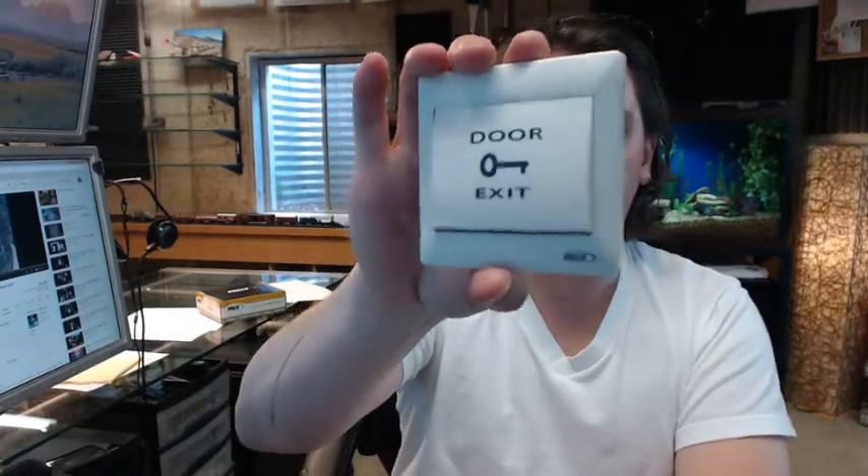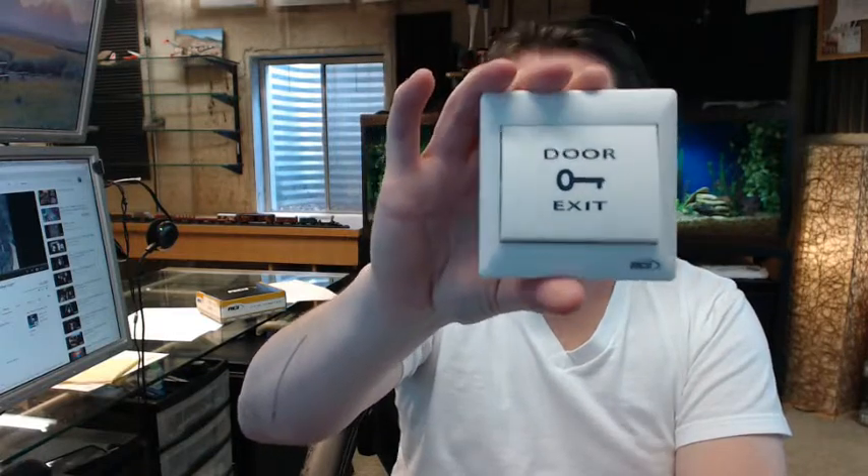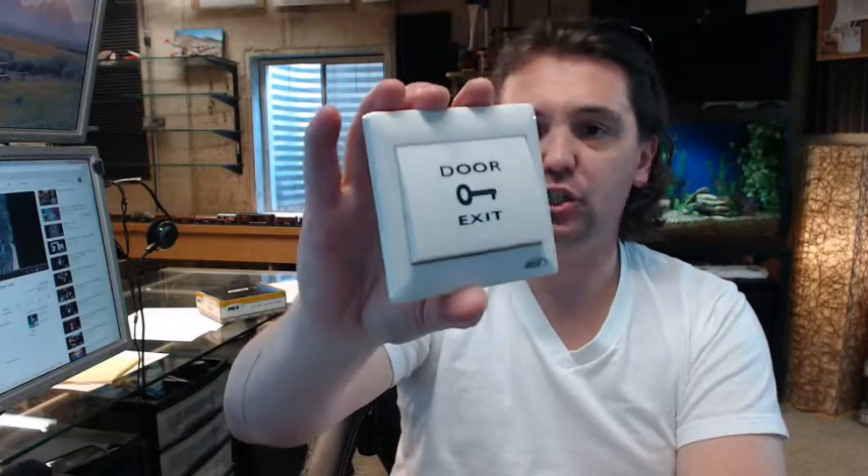Hello, my name is Rich Howard, owner of Architectural Builder Supply. This video is to bring you a closer look at the RCI 909F-MO Flush Mount Momentary Action Rocker Switch.